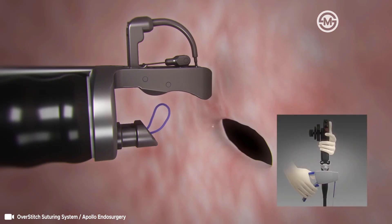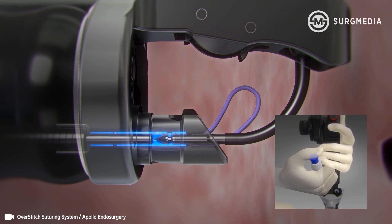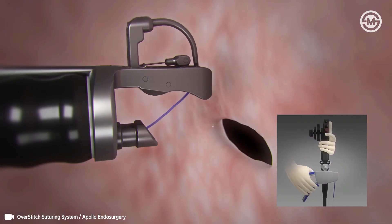Prepare to load the needle body by closing the needle driver handle. Advance the anchor exchange catheter until the anchor clicks onto the needle body and will not advance further. Press the blue button on the anchor exchange catheter and pull back approximately one centimeter to disengage from the anchor exchange catheter. Open the needle driver handle.